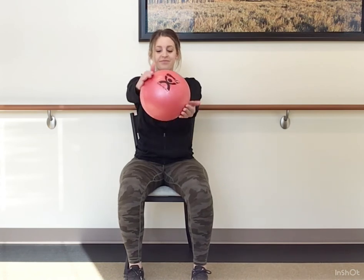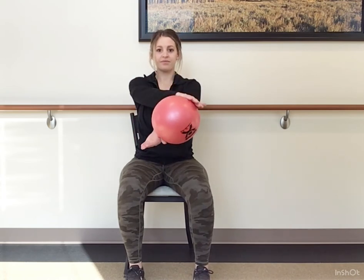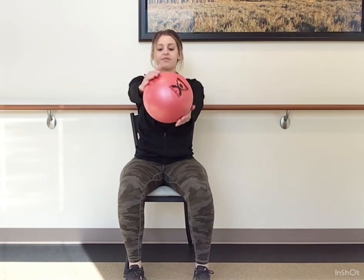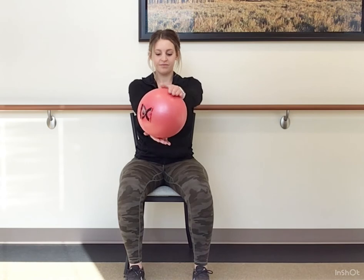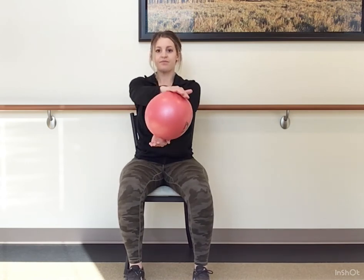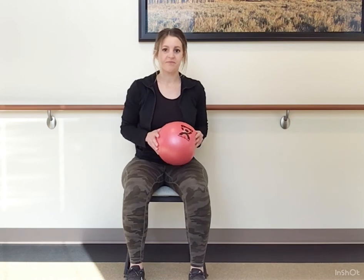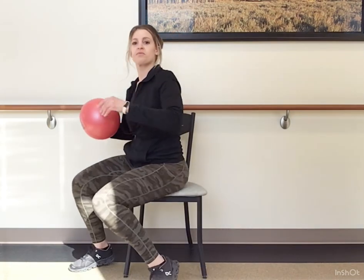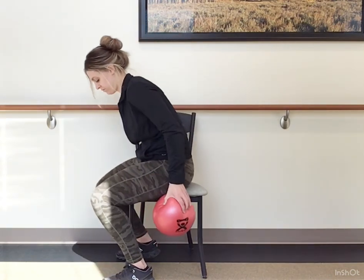We are going to pick up that ball and press it out to the front. Rotate which hand comes on top, pressing it straight out from the shoulders. I'm going to turn to the side so you can see this one, but stay facing forward in your chair.